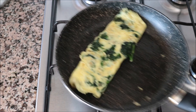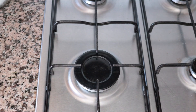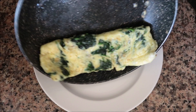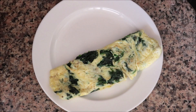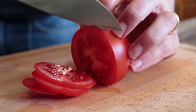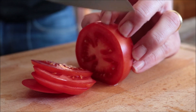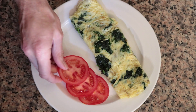After about 30 seconds, I'm going to flip the omelette to cook the other side. After another 30 seconds it looks perfectly cooked, so I'm going to remove it from the heat and transfer it into a serving dish. Then I'm going to thinly slice one fresh tomato and add the slices to the dish.